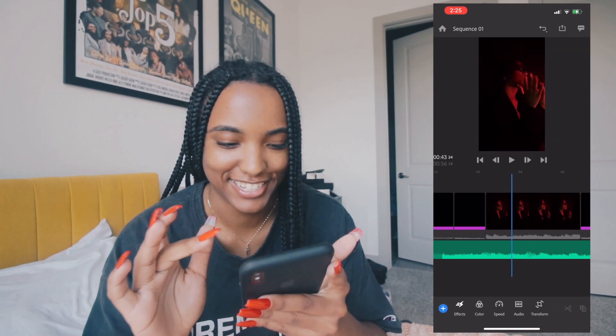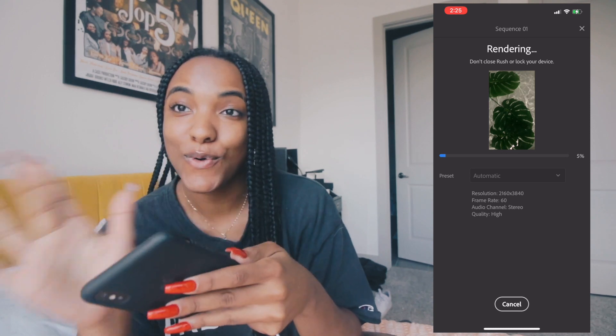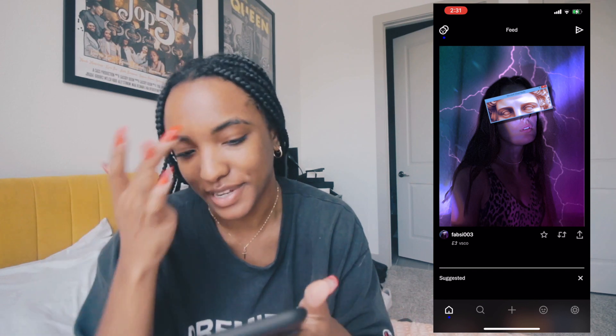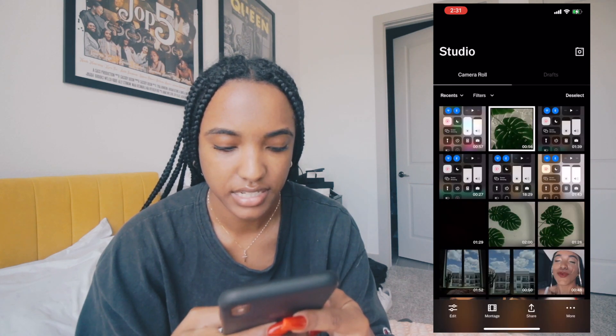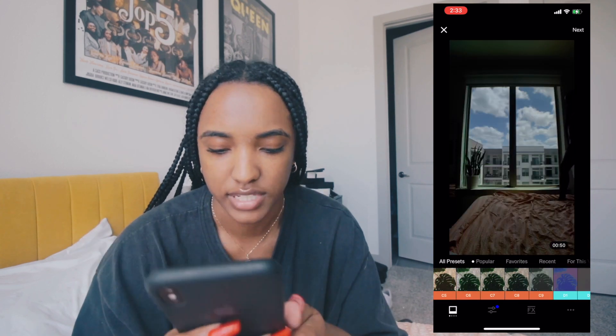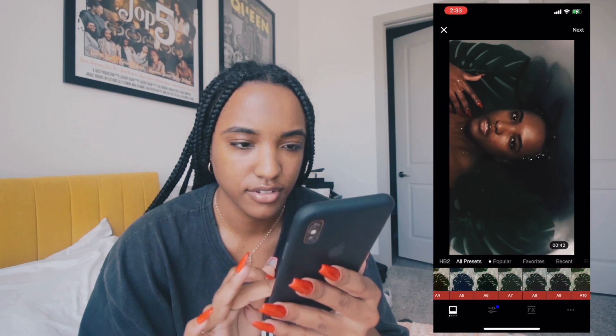We're going to export from Adobe Rush and then do color grading in VSCO. Once it's done exporting, I'm in my VSCO account, going to the add section to bring in the video from my camera roll, then selecting Edit. In order to access video editing on VSCO you need a paid account. The filter I use most is HB2 — that's also the effect I use on my photos in Lightroom.